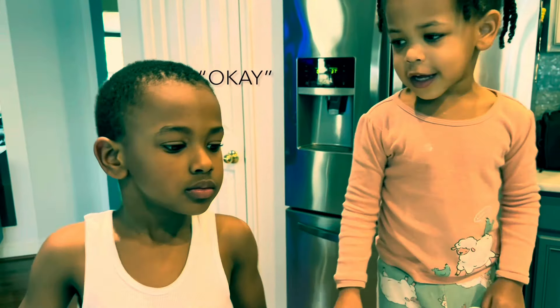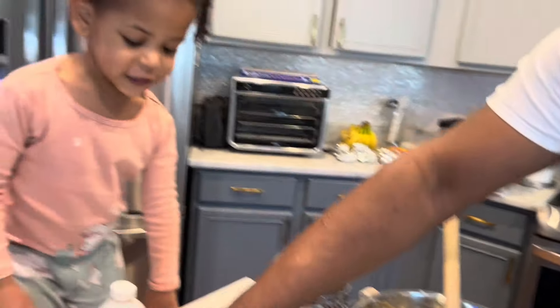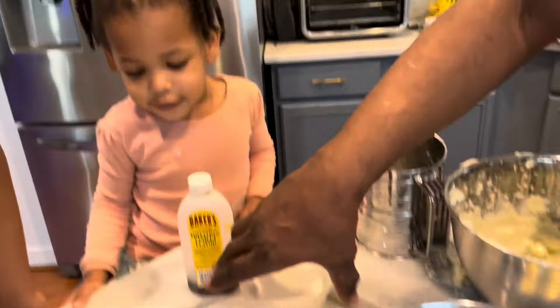The next step is to add the sugar — two cups of sugar. I'm going to add one cup first, then we're going to add the second cup.